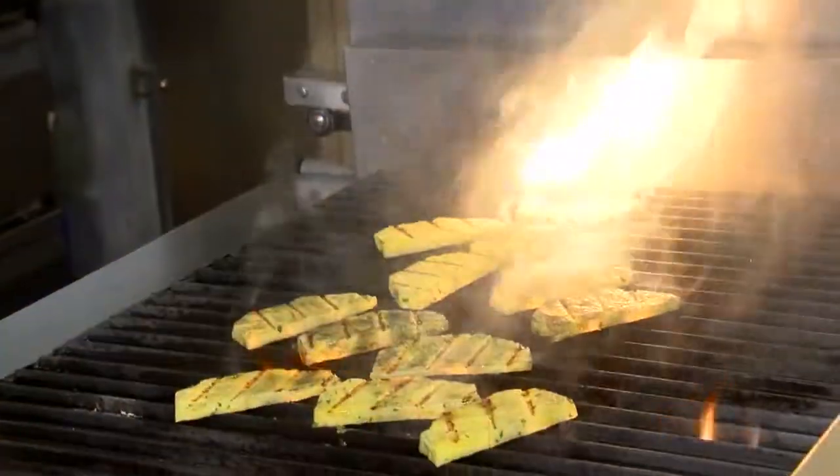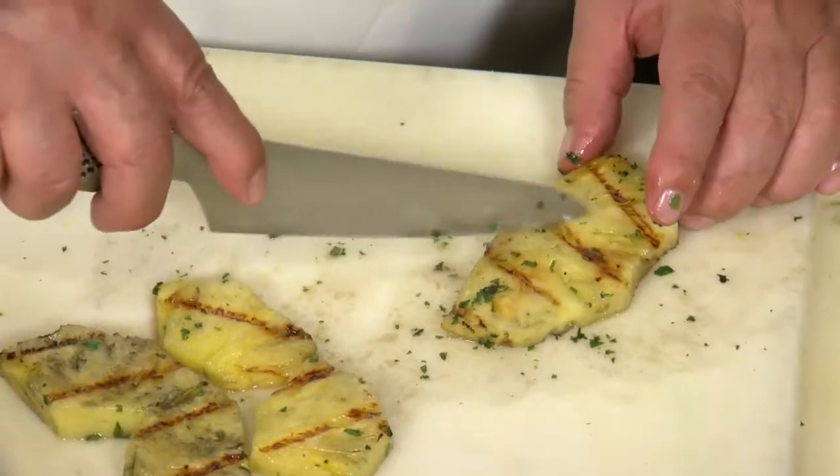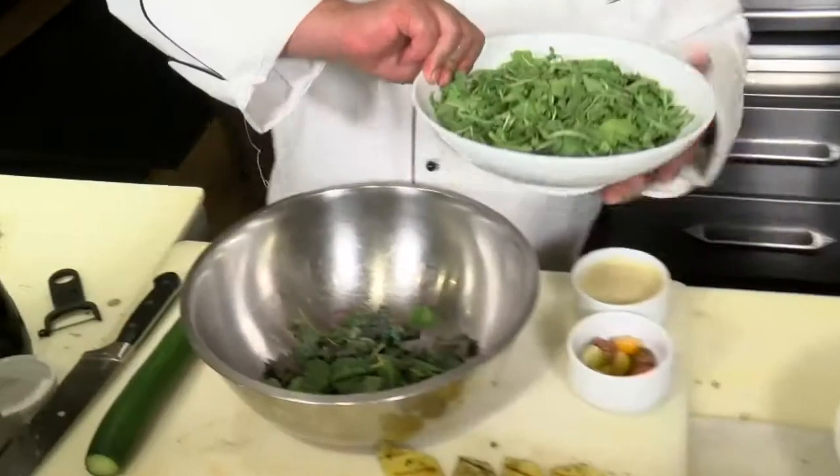Now that our pineapple has been grilled, we can cut out the core with a simple V-cut. It's time to toss our salad.